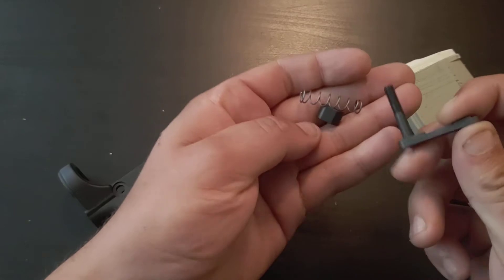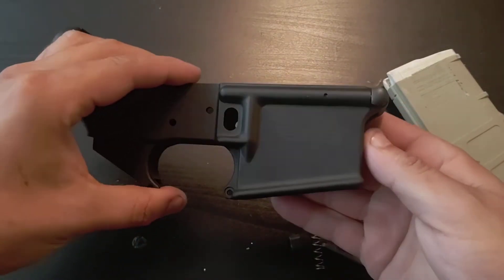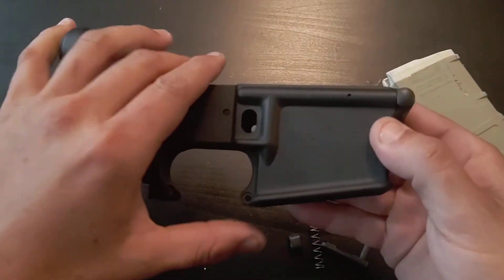So these are the three pieces of the mag release. And here's my Wilson Combat lower receiver.